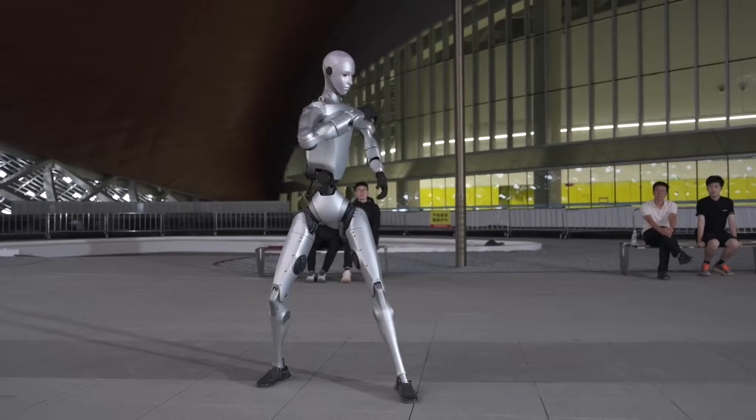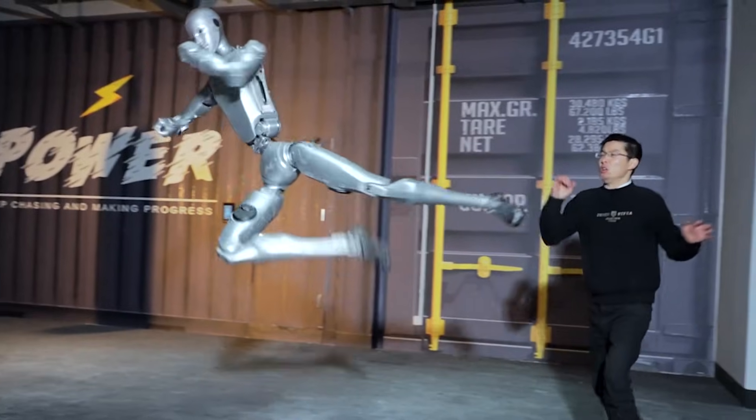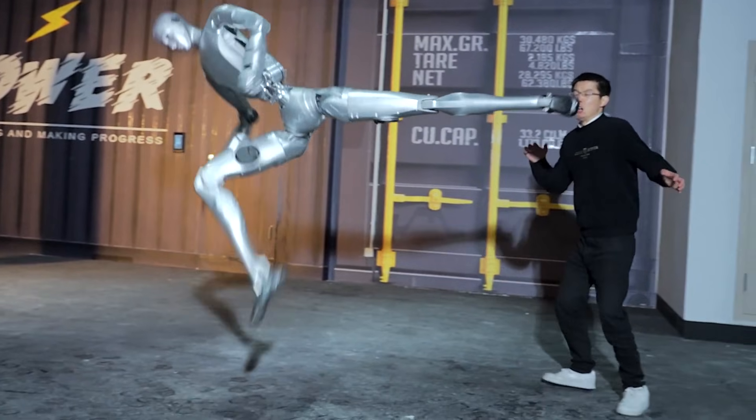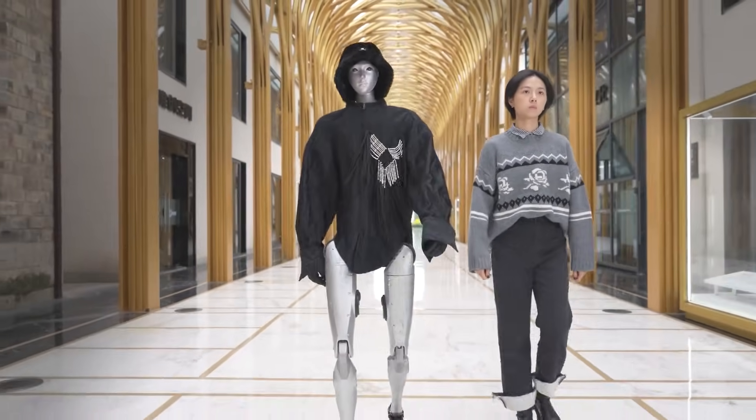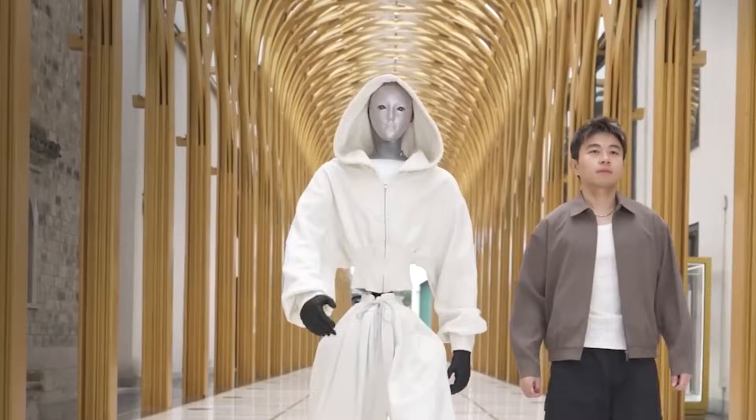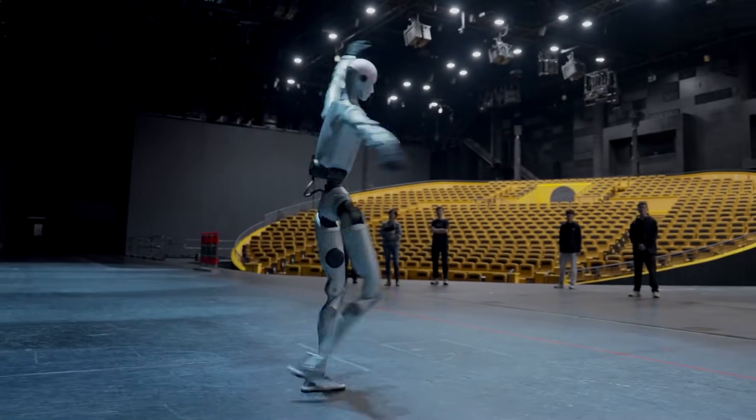One look at Wang's expression tells you everything you need to know. He looks like a man who knows exactly how much power is behind that mechanical limb. If that kick had connected, the consequences would have been severe. This isn't just a stunt for views — it is a demonstration of extreme precision and control.